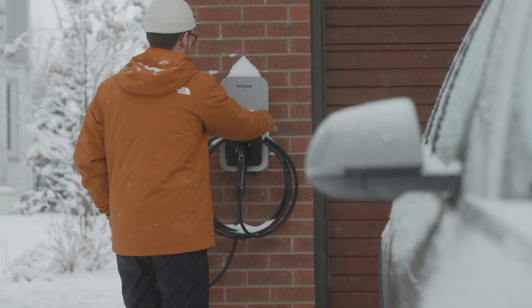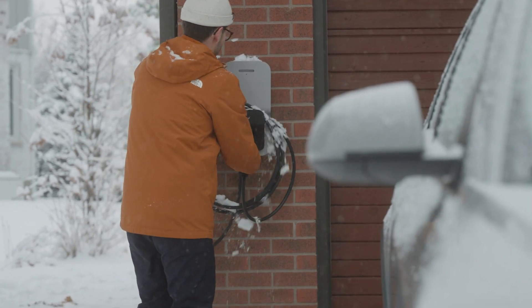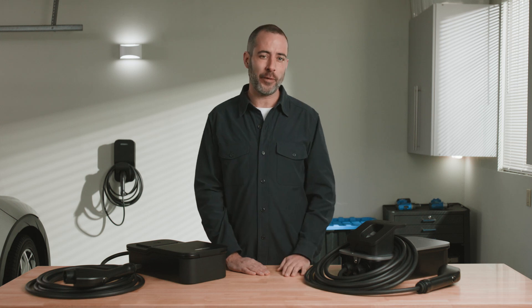This charger can handle anything you can throw at it — from minus 40 degrees to 120 degrees Fahrenheit: blizzards, ice storms, sea breeze, dust — any condition on earth. And it's rugged enough to survive more than just the environment.